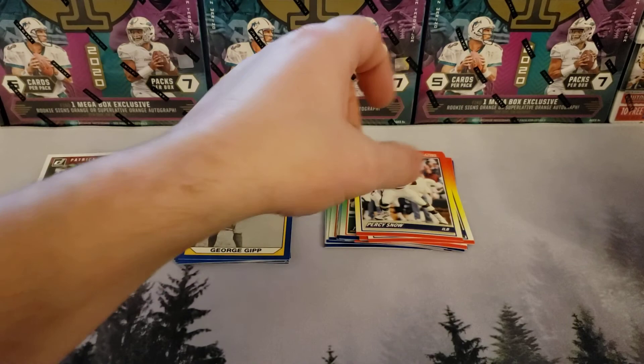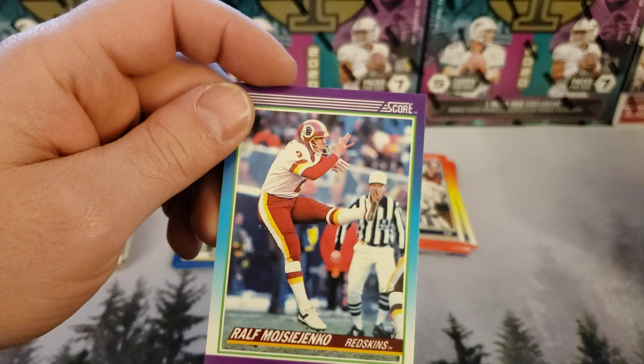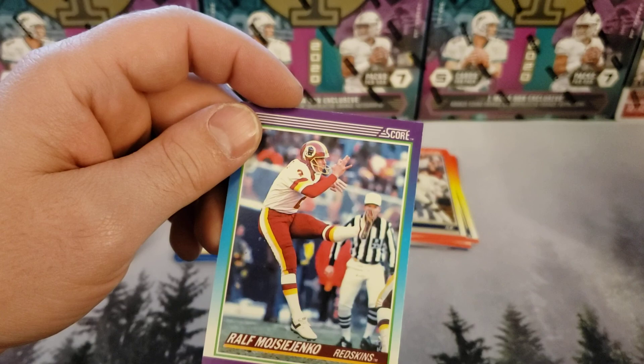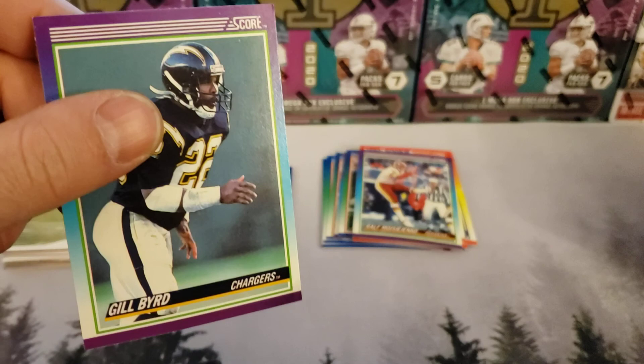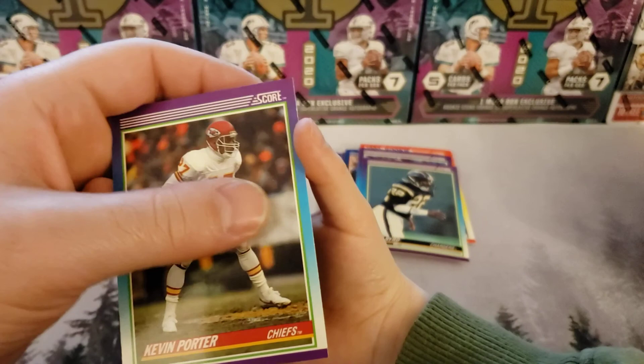1990 rookie Percy Snow. Coming in hot with the next card — Ralph Moseienko. He's a punter, confirmed. I like how you stopped me from flipping the card. That is Kevin Porter. Was that the last one? That was the last one.